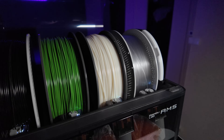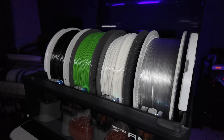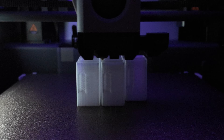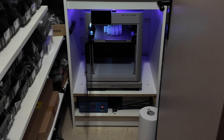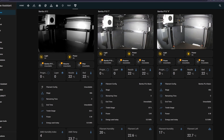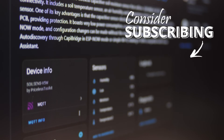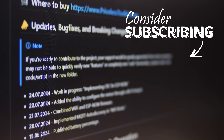Thanks to Bambu Lab for providing the X1 Carbon 3D printer with an AMS unit. Prototyping with different materials is a breeze on this printer — it has a good-sized bed and prints at blazing speeds while keeping excellent quality. It's my third printer, but because of the amazing print quality it feels like my first real 3D printer. I liked it so much that I ordered two more, and the best part is you can easily integrate it with Home Assistant. Thank you for watching — I hope you enjoyed the video and found the project useful. Please consider subscribing and I'll see you next time.